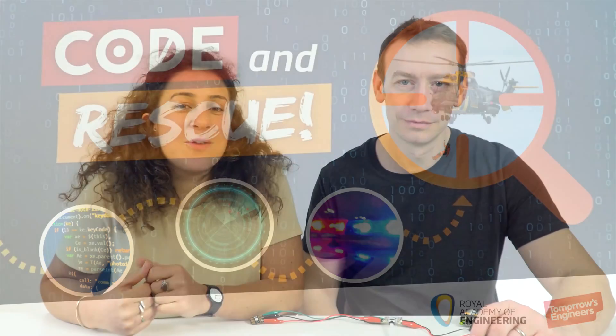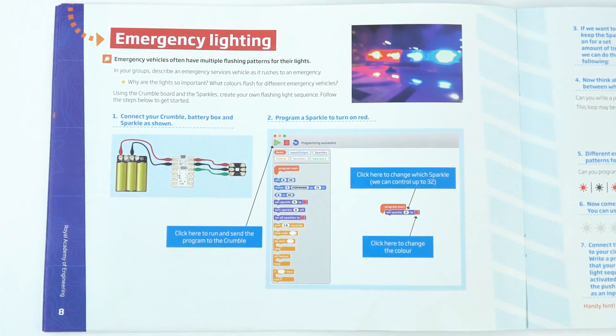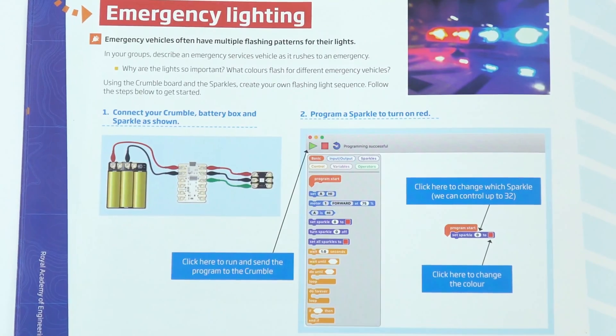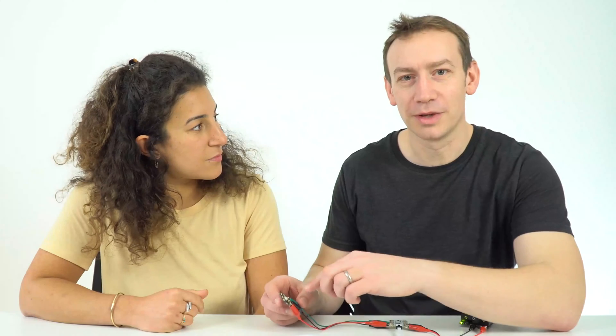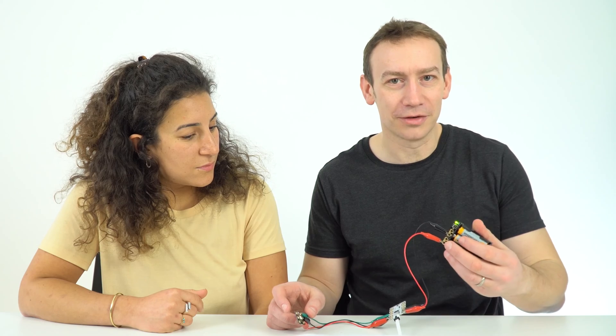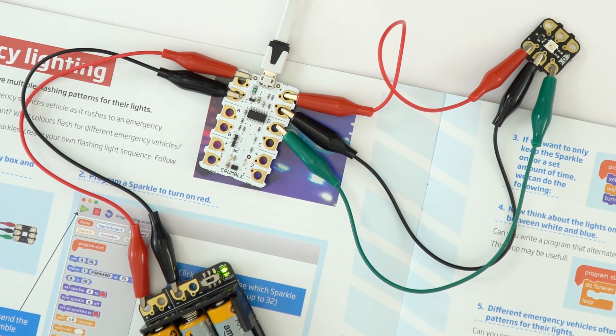The first plugged-in activity that we would encourage you and your students to have a go at is the emergency lighting task. The goal is to try and replicate what flashing lights look like on an emergency service vehicle. In the guide on page 8 there's a straightforward diagram — you just need the crumble board and one sparkle, which is a light block with an LED where you can change the color using the program. Make sure it is turned on and initially just check it's working by sending a signal to make it show a red light.